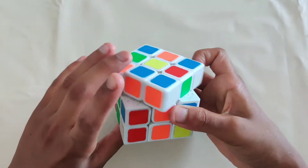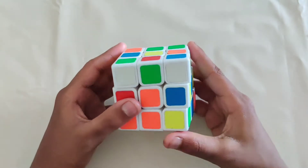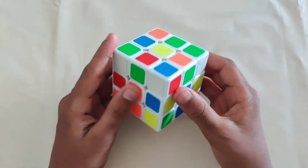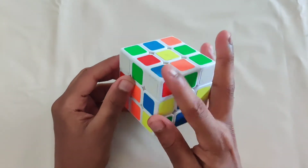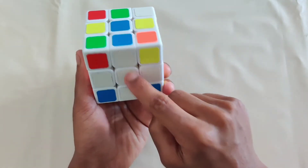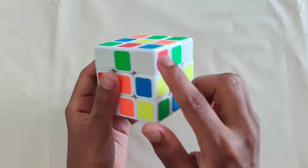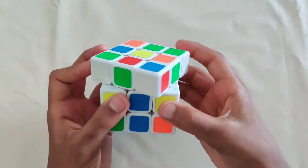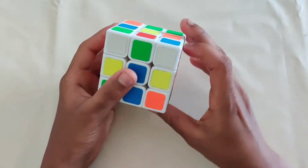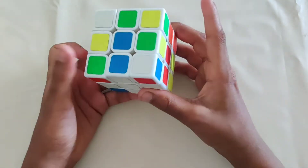Now we can learn the white corners. Find a white corner on the top layer — like this one: white, blue, and red. Where does it belong? Between the white, blue, and red centerpieces, right here. Bring the corner right above its slot and then do the sequence of moves on the right side, because the piece is on the right side. Keep doing it until it's solved.